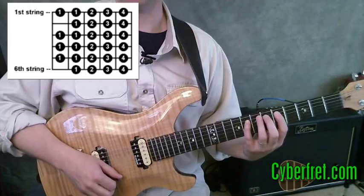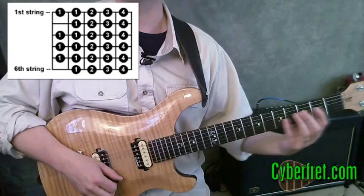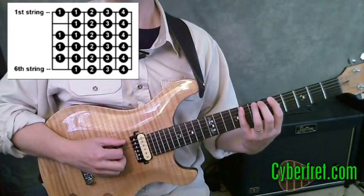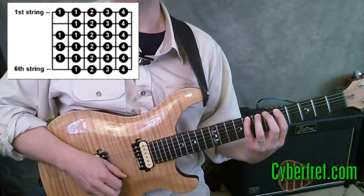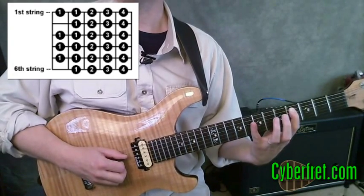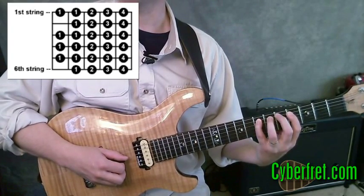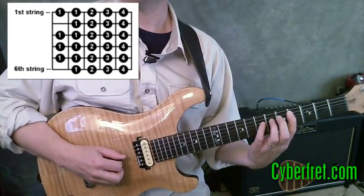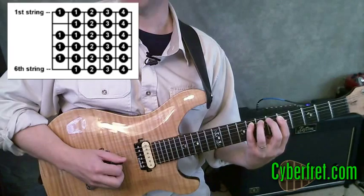Another way to play a chromatic scale is to try to stay in one position rather than shifting like we just did. In this case, I'm going to start on the fifth fret, go up my four notes there. We already know that the next one higher is going to be on the fourth fret. But instead of shifting down like we did before, I'm going to play this note with my first finger and then just move my first finger up one fret and do my four fingers again.